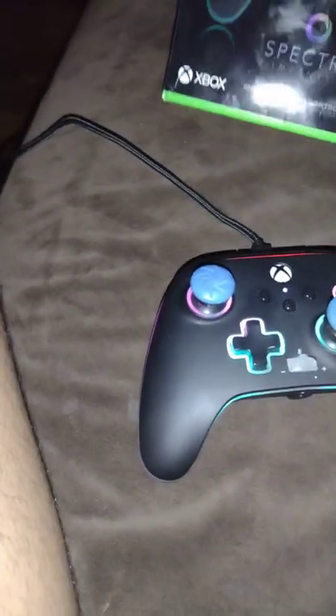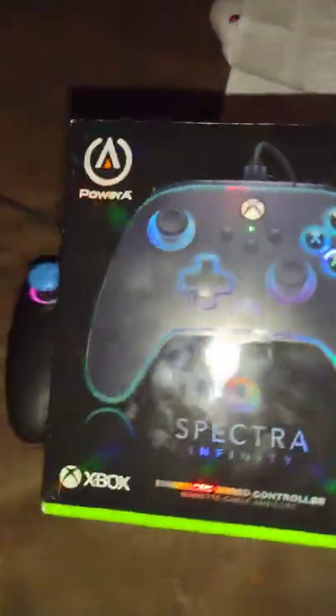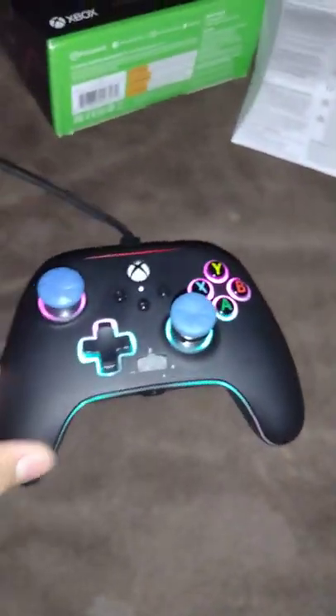Today I'm going to show you how to use a Spectra Infinite controller. It's from PowerAve. A lot of people don't know because the instructions are in a whole different language - I think it's Portuguese or something. So yeah, I'm going to show you.